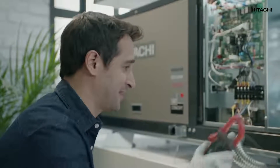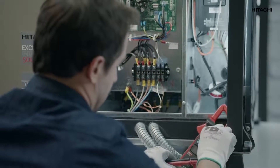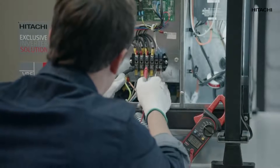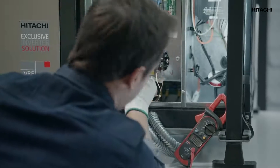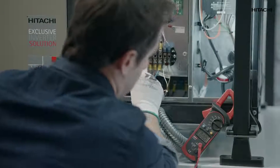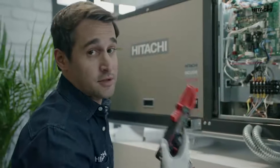The same goes for the outdoor unit. To check whether or not it has power supply, we use a multimeter like this one, and we'll check for voltage at different points. As you can see, there is no voltage, which sets off the O3 code.